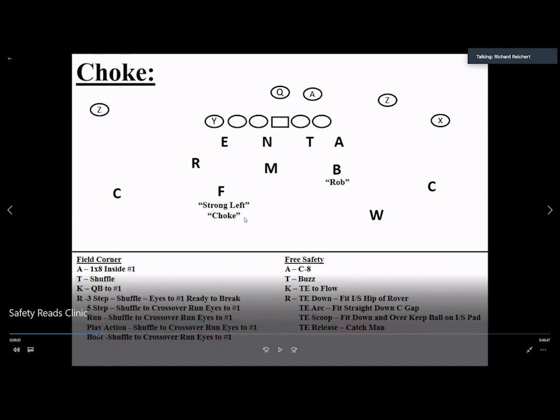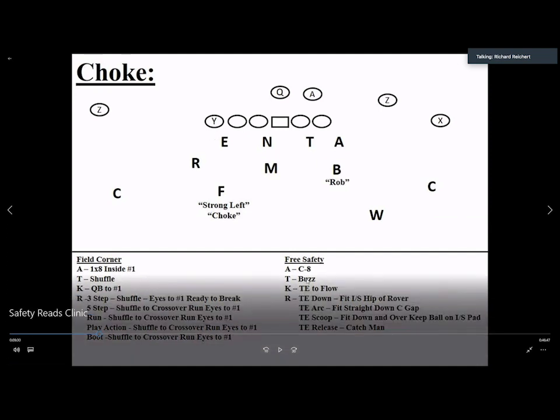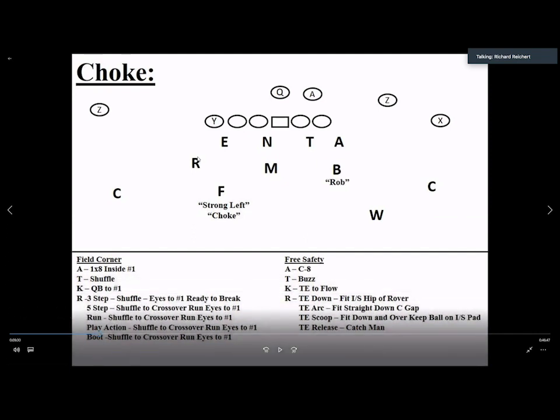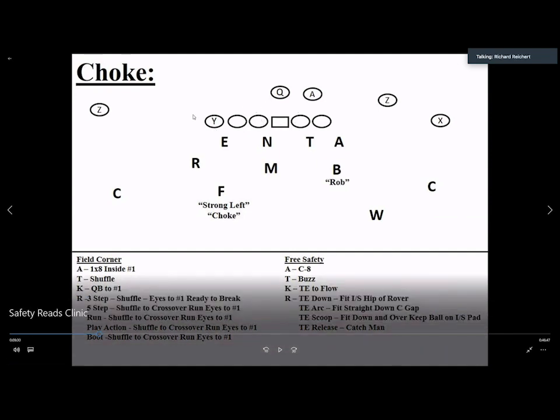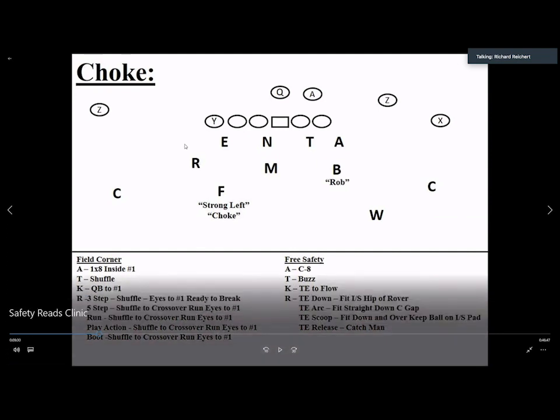Any time we get a pro set to the field we call 'choke.' The free safety is in the C gap at eight yards, technique is buzz, reading the tight end. The tight end can do one of four things — block down, arc, scoop, or release. The rover is the force player. If the tight end blocks down, the free safety runs to the rover's inside hip, essentially running to the ball carrier. On an arc, we secure to make sure he's not bluffing, then work over to fit the inside tip of the rover. On a scoop we work straight down. On a zone-read the free safety tackles the dive and the rover is the plus-one. On release, we play catch man.